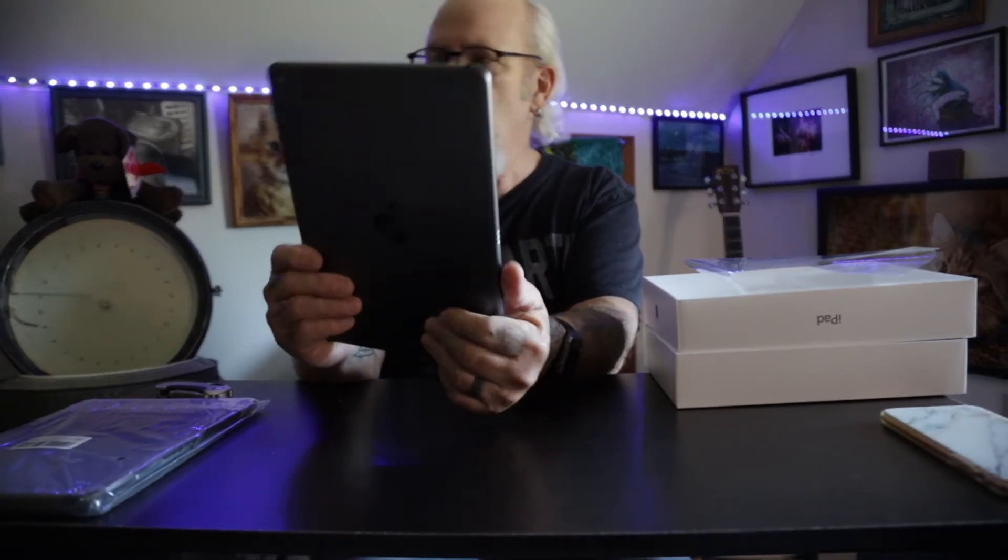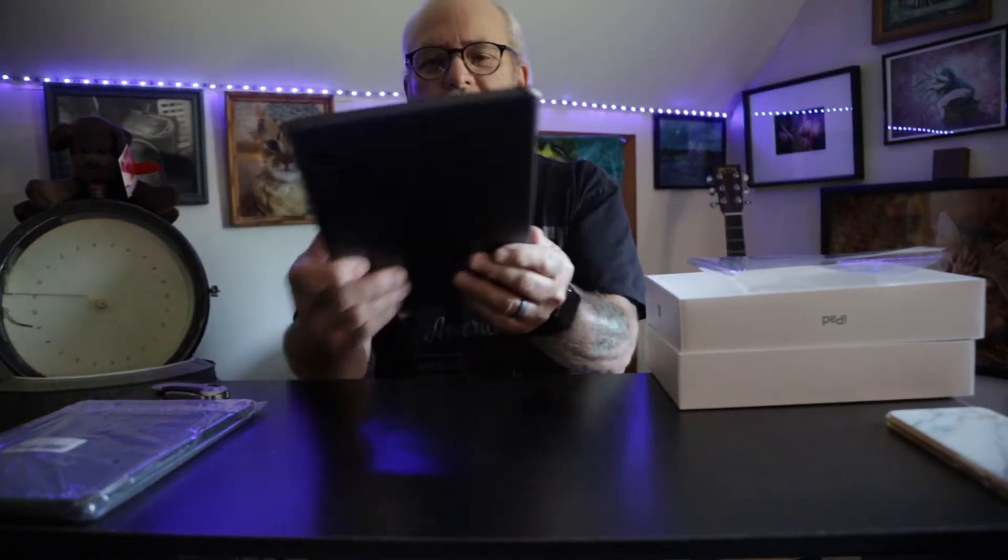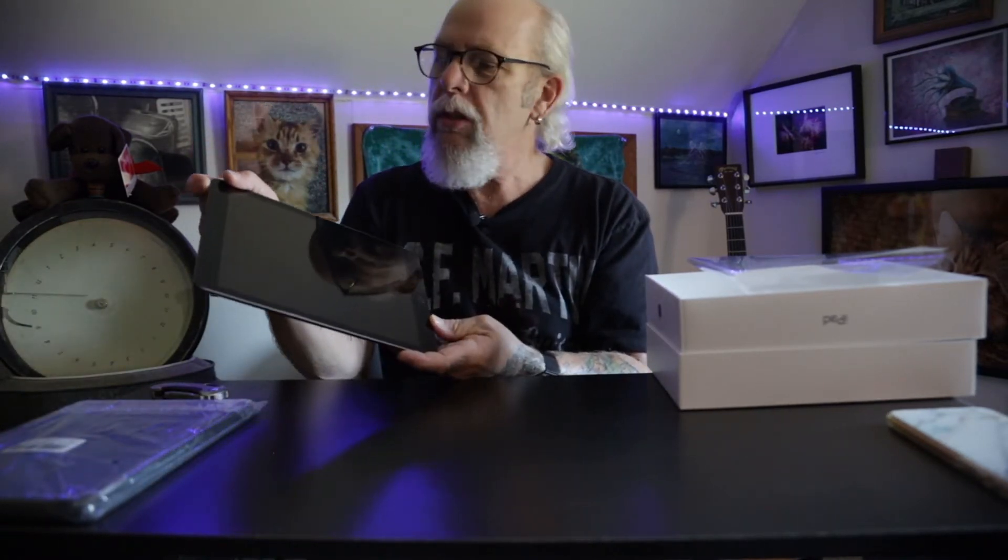It's about the same size as my other one laying over there. It looks about the same — space gray, my other one is space gray too. So we'll turn it on here and see how much battery is on it.